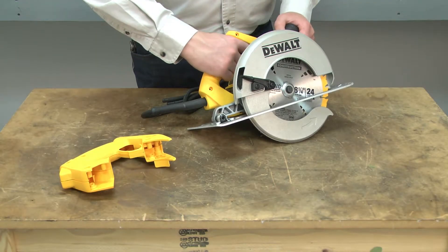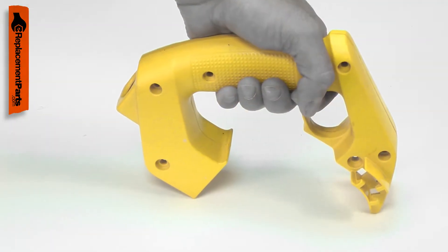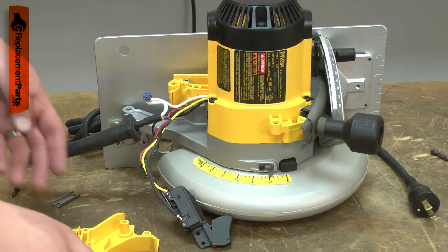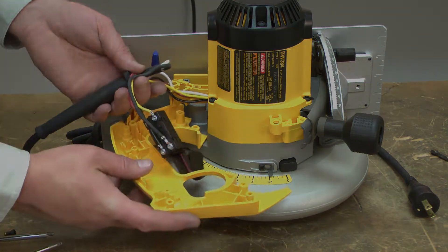The handle assembly is the rear handle on your circular saw and it houses the switch. The most common problem with the handle assembly is accidental damage, usually caused by dropping the saw or something falling on it. Replacing the handle assembly is a repair that you can do yourself and I'm going to show you how.